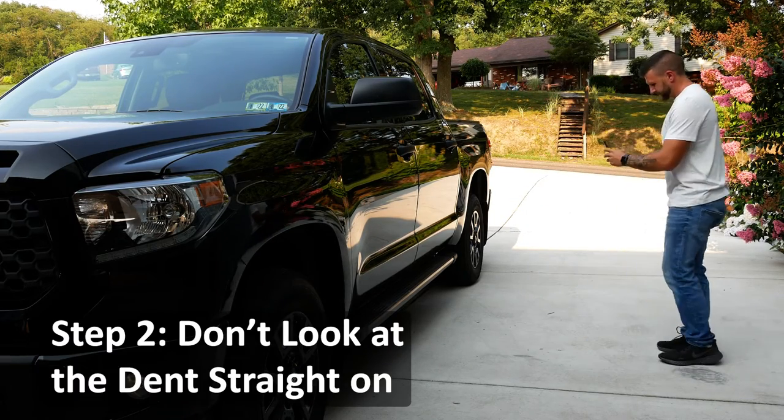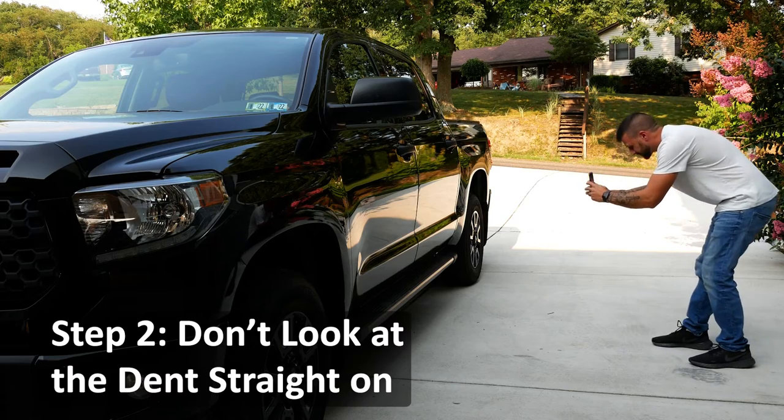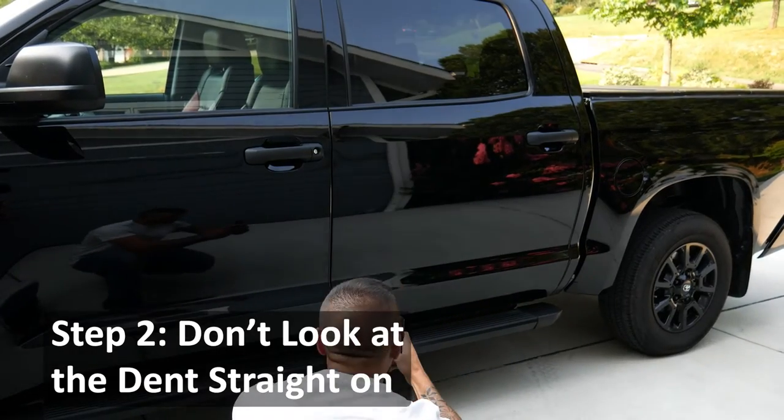Step 2: Don't stand directly in front of the dent. Move off to the side at about a 45-degree angle.